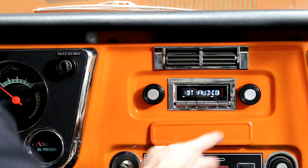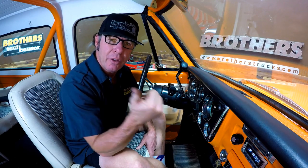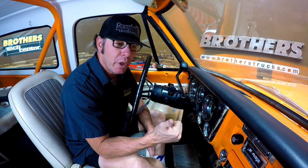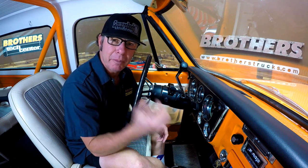It has auxiliary input on the front — super convenient. It has another auxiliary USB input coming out of the back. You can use that to either charge your phone or your device, or you can use it to put a flash drive in and play MP3s, FLAC, WMA, whatever. There's a lot of stuff going on in this radio.